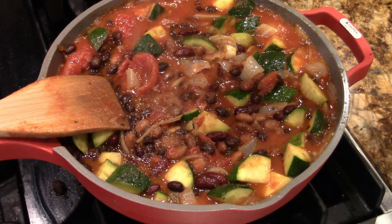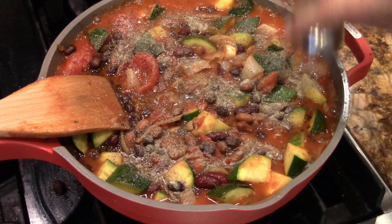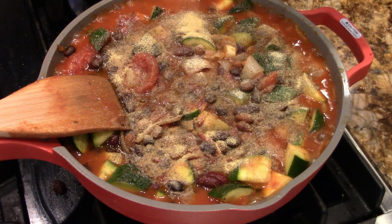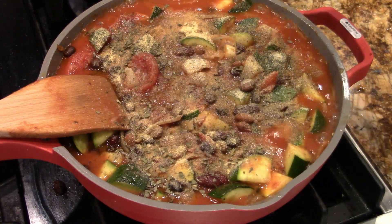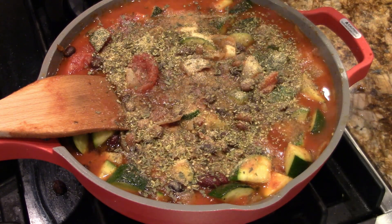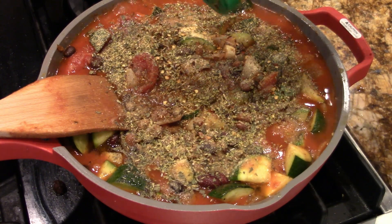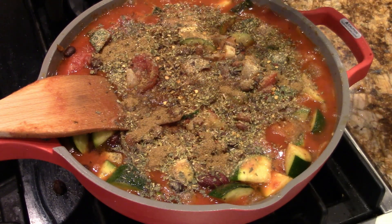All right, let's season it again. Pepper — a lot, because it's chili and pepper's spicy. A little more onion powder, a little more garlic powder. Get that down to a simmer. Basil, oregano, just a little chili powder — we're not going to make it too hot — and just a few red peppers. That's it for the heat. And a little cumin for the cumin-y taste. That's it for now.